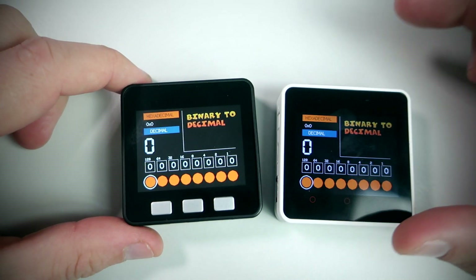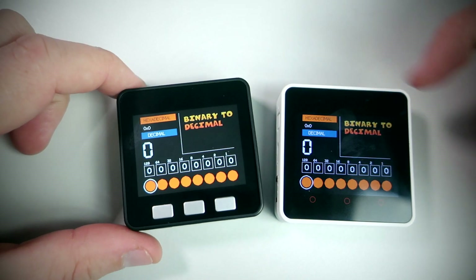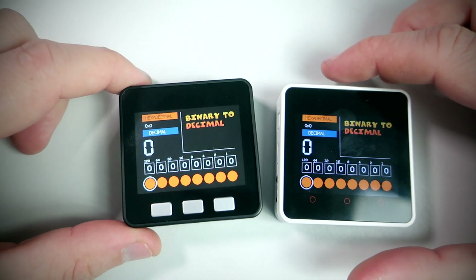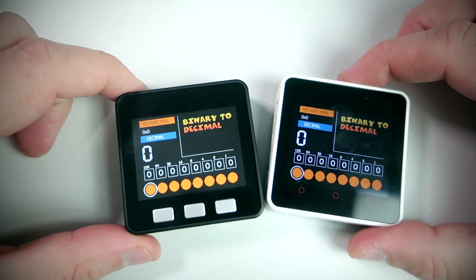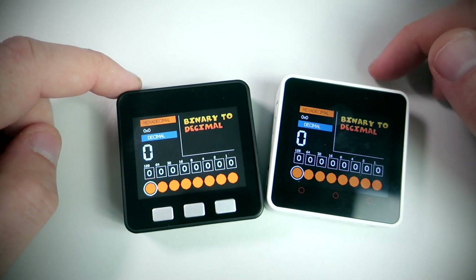I'm running the same code on these two development systems, both of them are based on the ESP32 chip and programmed in Arduino IDE. In the description you can find code for each device, so feel free to download it.